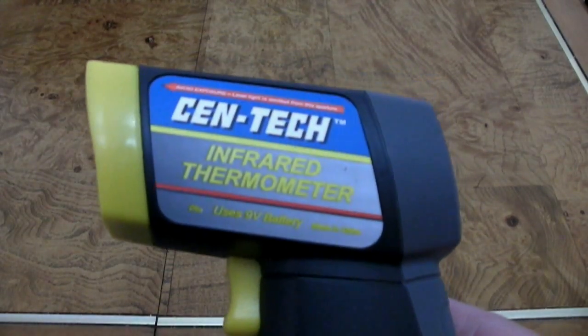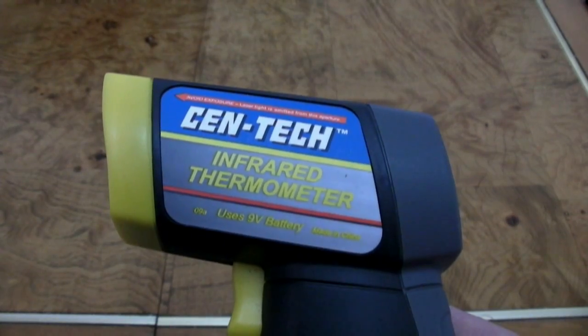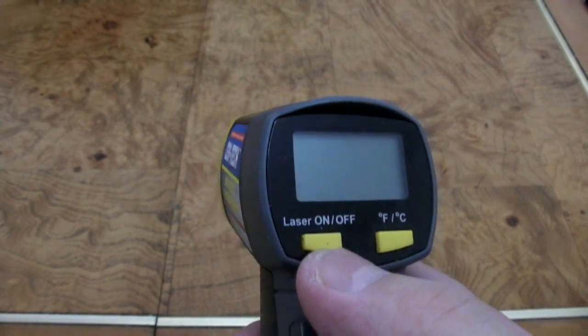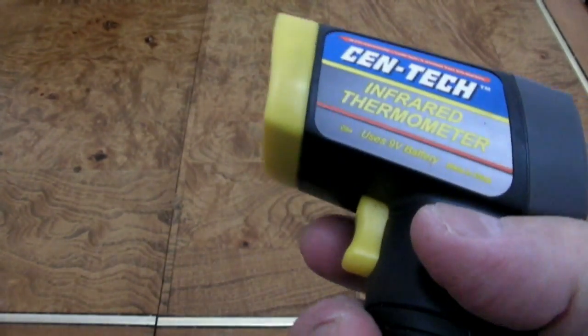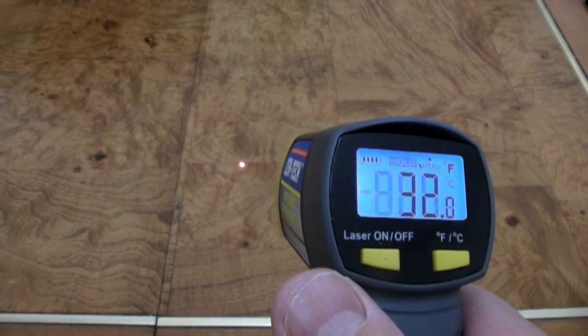Hey guys, today we're looking at a Centac infrared thermometer. It's a non-contact thermometer with a digital display on the back. You can turn the laser on or off, and the reading can be in Fahrenheit or centigrade. There's a trigger right up front here and I'll show you how it works.